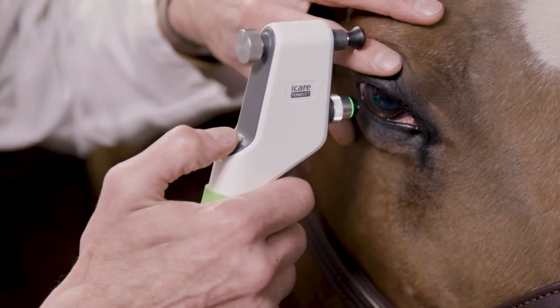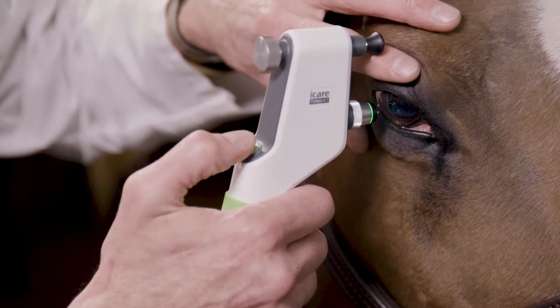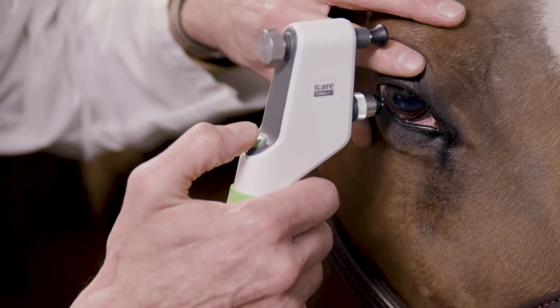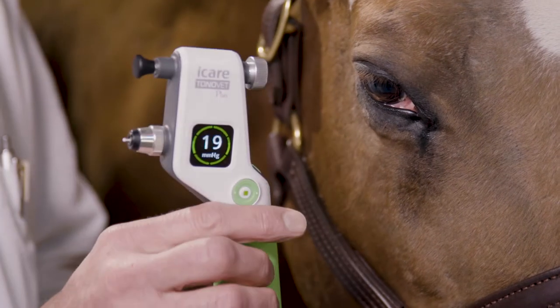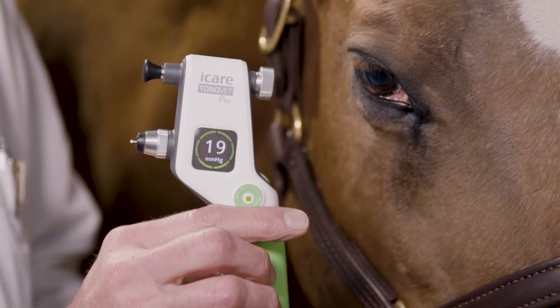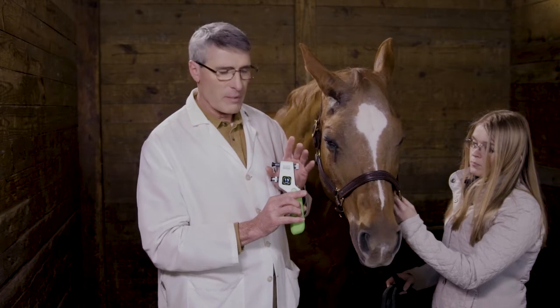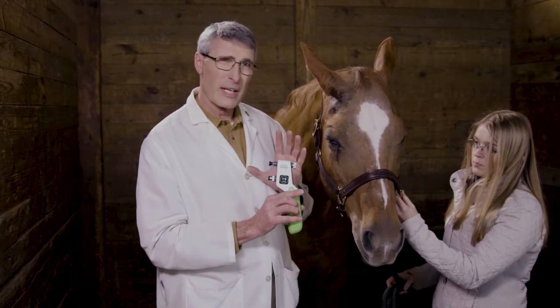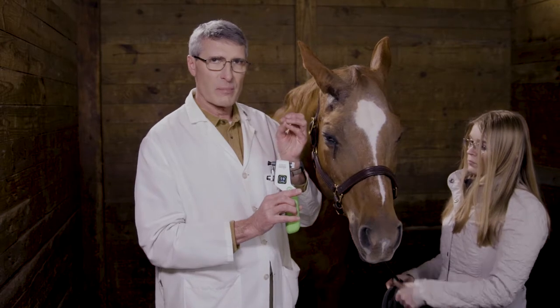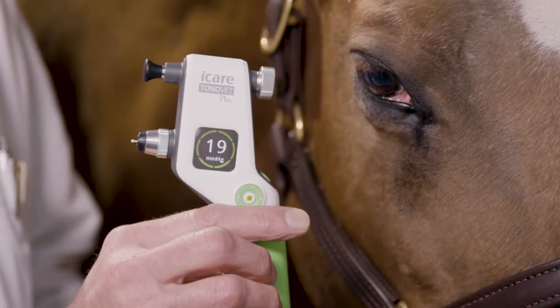I get my light to where it's green. The instrument has taken each reading — every time it got a reading, there was a beep signifying that it had taken a measurement. Usually it takes six readings and averages them, throwing out the high reading and the low reading, then averaging the rest. We have a pressure of 19 millimeters of mercury.